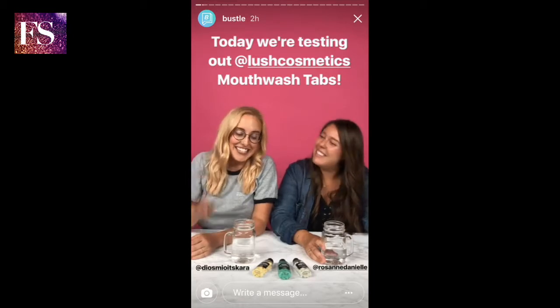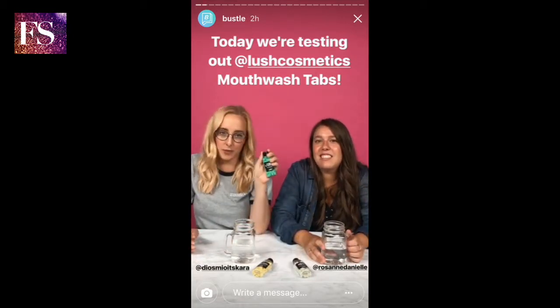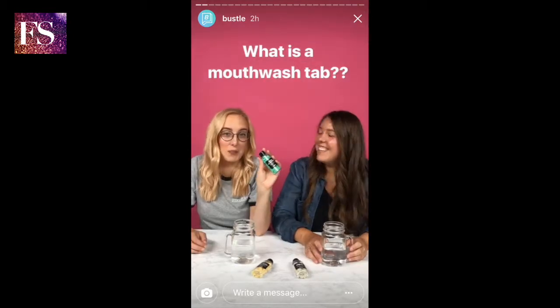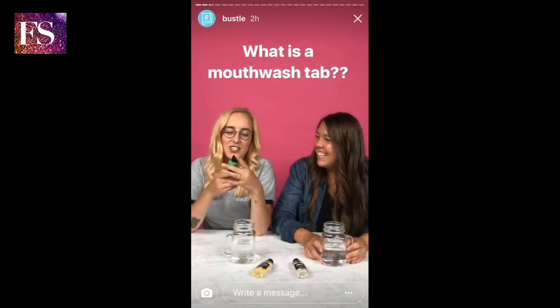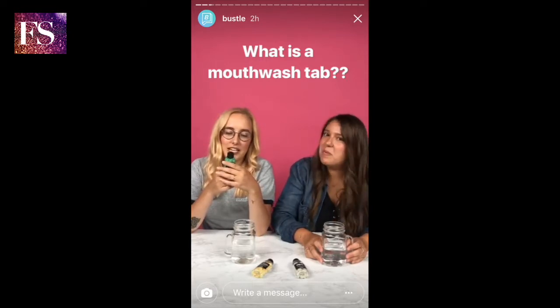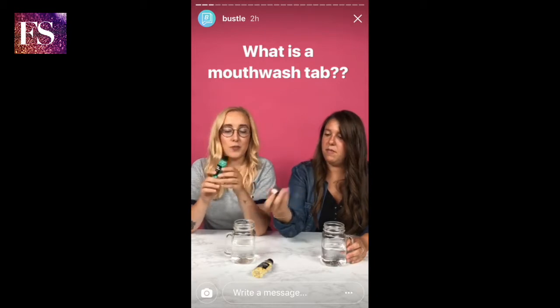It's Cara and it's Roe and today we are going to be playing with these mouthwash tabs from Lush. What's a mouthwash tab you ask? Good question. So basically anytime you'd like to feel fresh, pop a tab into your mouth, take a sip of water, nibble the tab, and swish before spitting out.